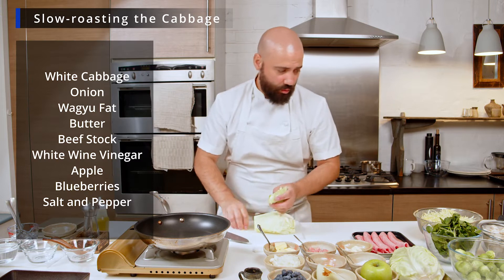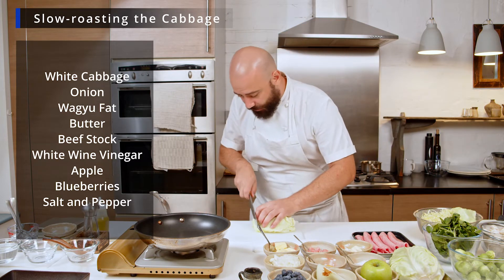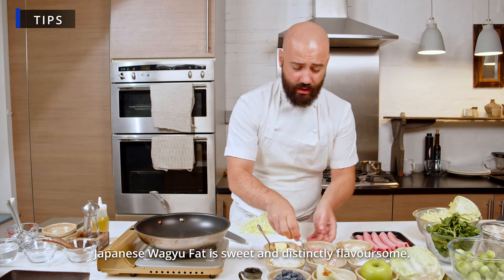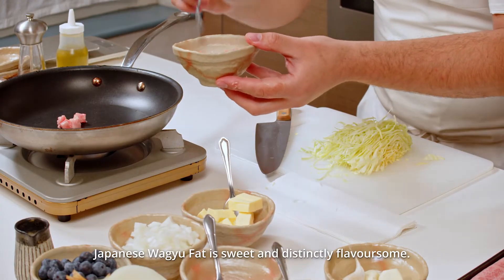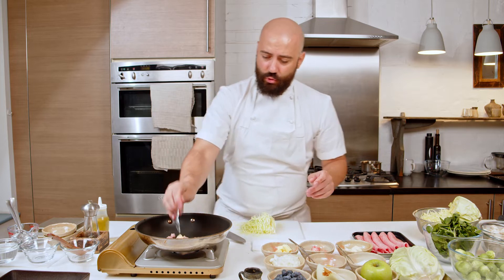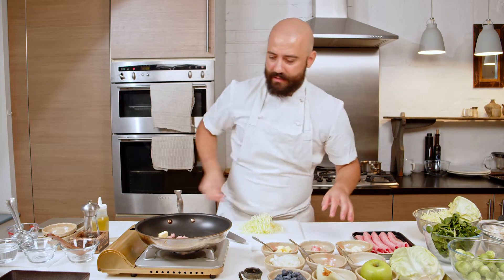To begin, we will start with the cabbage — we will thinly chiffonade it. I will use a tiny bit of Wagyu fat. I really love to use everything from Japanese Wagyu because it has a really beautiful flavor. The fat is so sweet and delicious. I will add two or three knobs of butter just to make sure everything melts together.